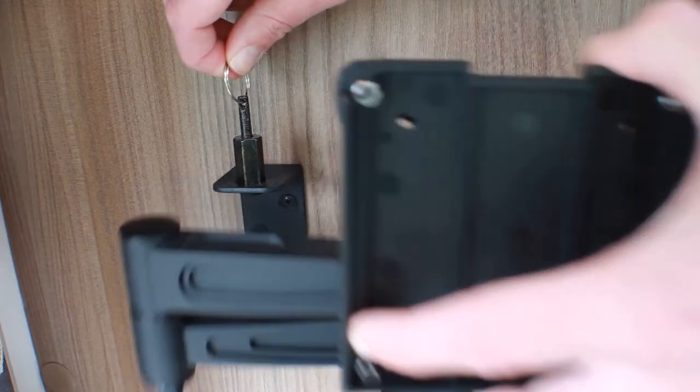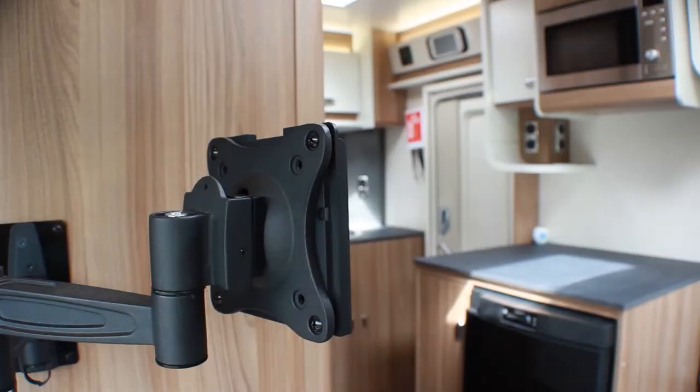Lift the pin on the wall mount to release the bracket. Gently lower the TV onto the bracket until it clicks into place.